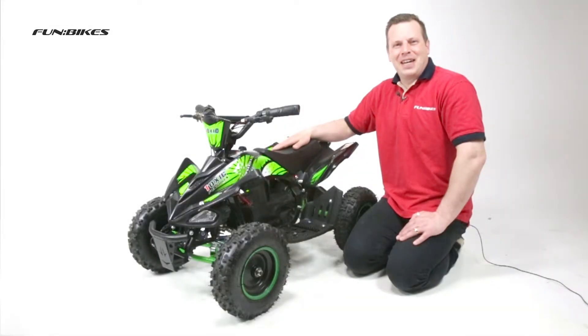Hello and welcome to FunBikes TV. My name is Matt and today I would like to introduce you to the FunBikes Toxic Electric Mini Quad. Let's take a look at some of the features this terrific quad has to offer.